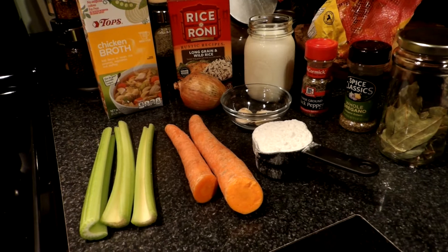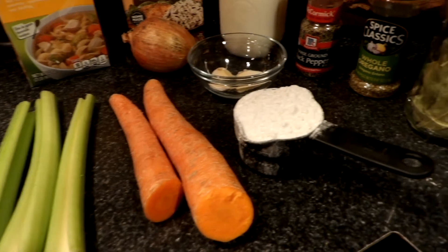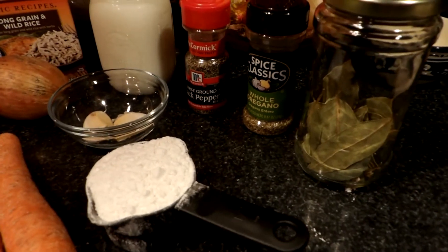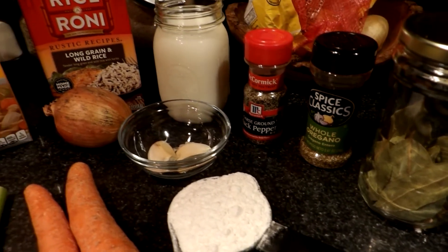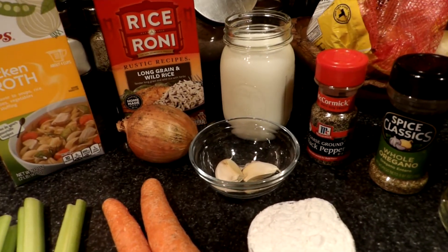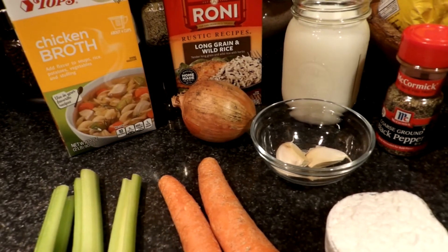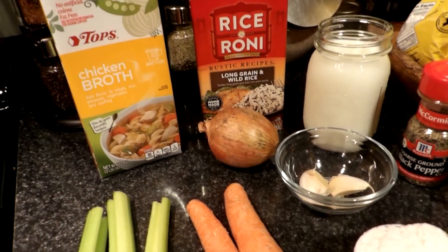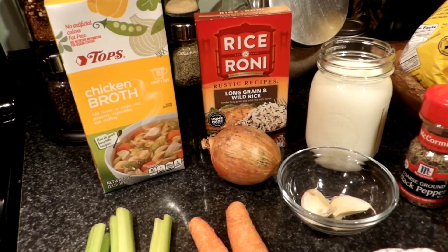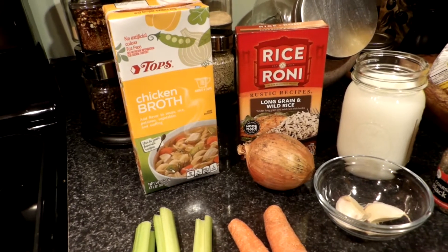Other ingredients needed: celery, carrots, half a cup of flour, bay leaves, oregano, black pepper, 2 cups of milk, 2 cups of water, 2 garlic cloves, 1 medium onion, Rice-a-Roni long grain and wild rice, and 32 ounces of chicken broth.